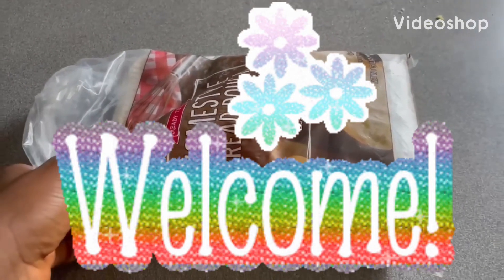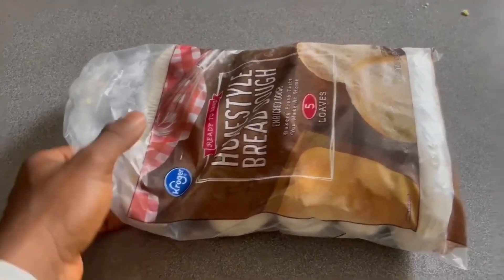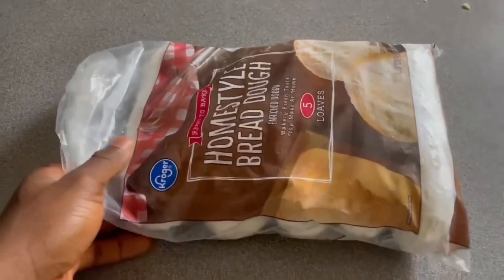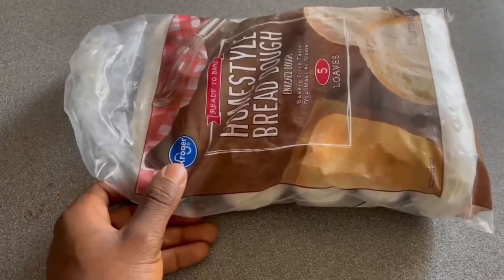Hi guys, welcome back to our channel. Make sure you subscribe if it's your first time watching this video, and make sure you like and comment. Today we're going to be showing you guys how to make a donut.